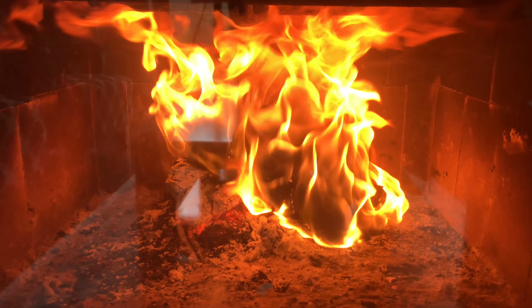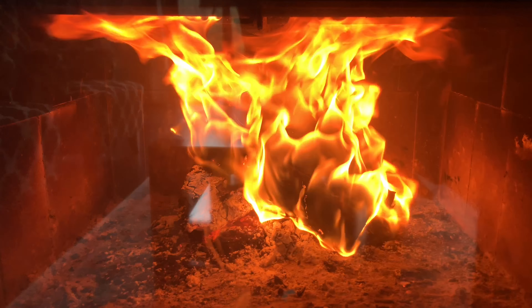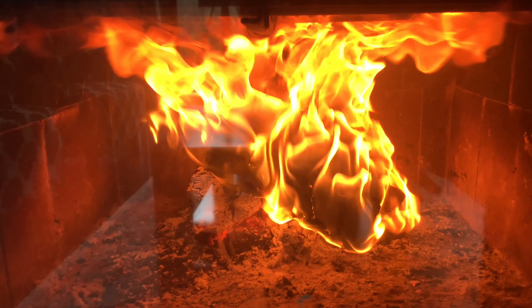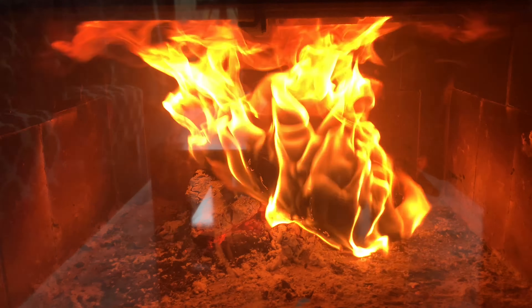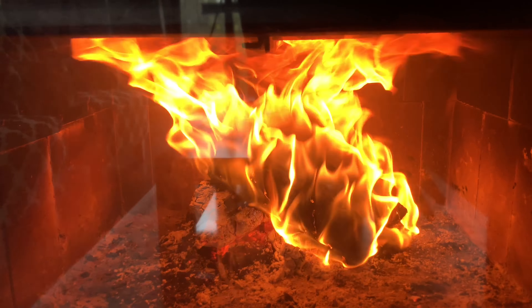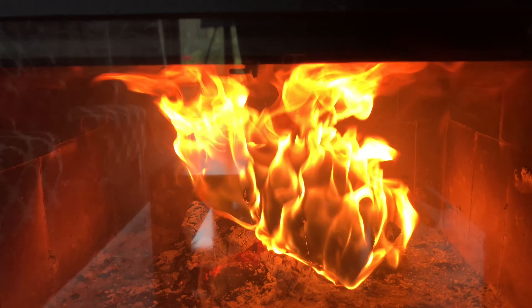It sure didn't take long for that Duraflame Log to go up in flames and it seems to be burning pretty nicely. There are some pretty hot coals below it keeping things going, but it's putting out a lot of heat and I like the fact that it seems to be peppering my chimney with the chemicals that keep me safe.